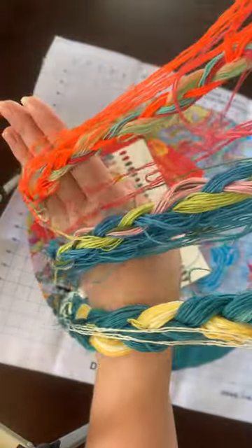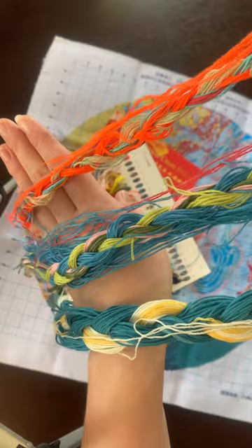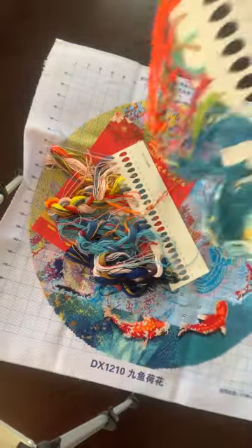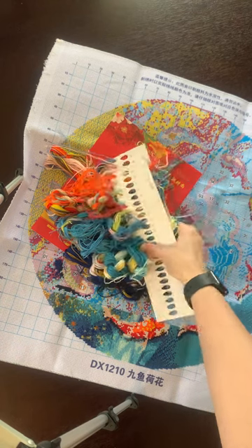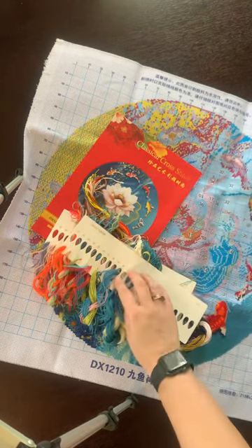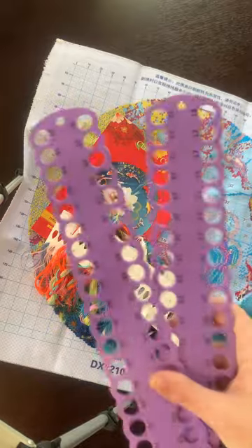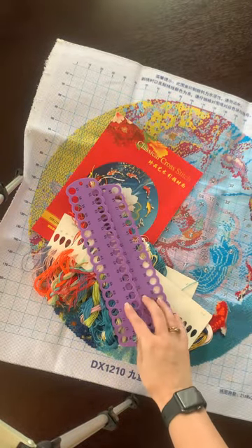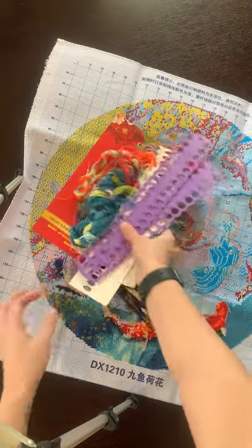There are 36 colors in this one. I don't have these on the plastics yet — they're there ready to go, and no needle minder yet, but I will sort that out when I pull this one out next time.